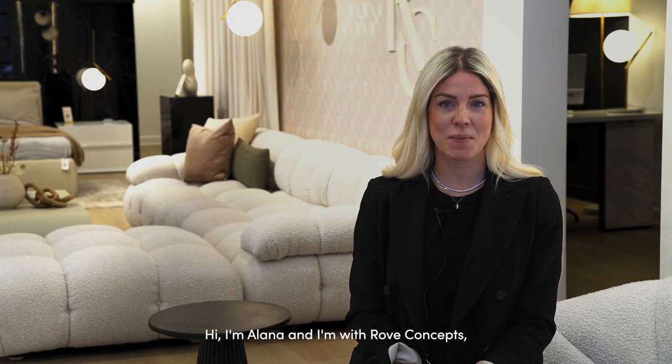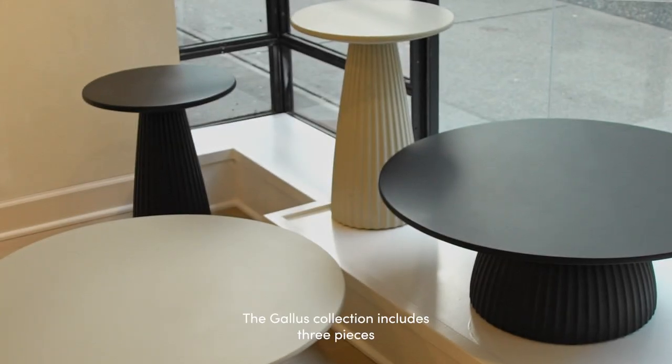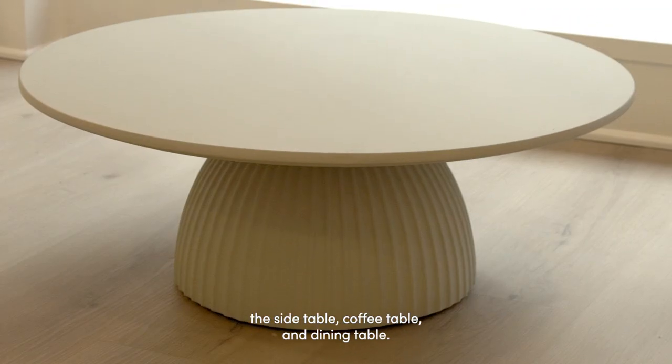Hi, I'm Alana and I'm with Rove Concepts. Today we'll be going through the Gallus Collection. The Gallus Collection includes three pieces: the side table, coffee table, and dining table.